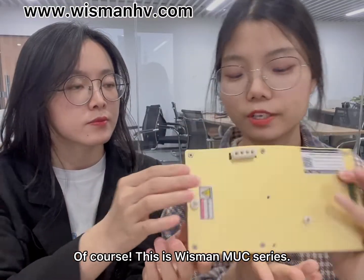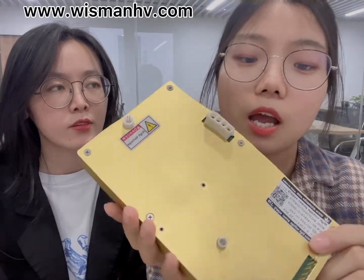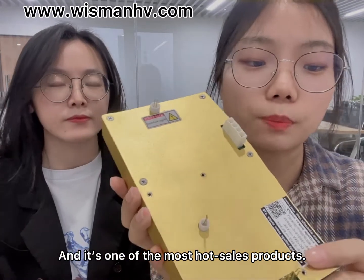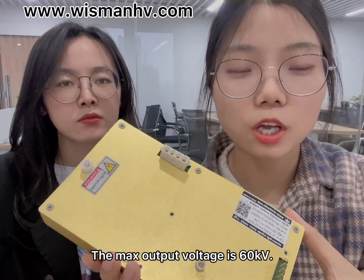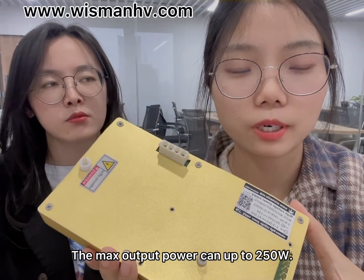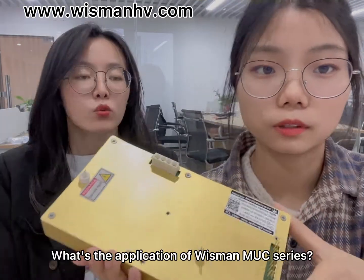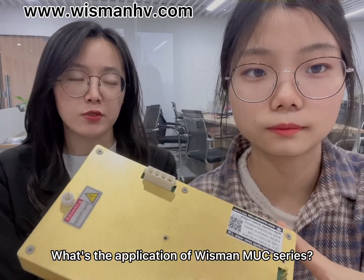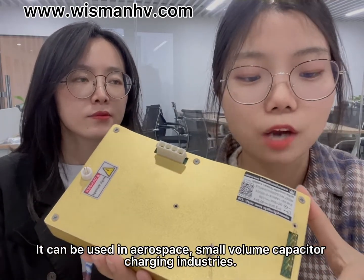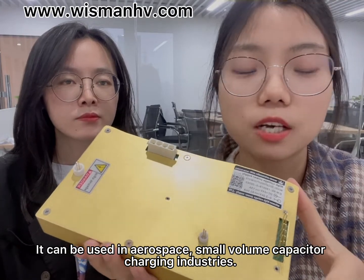Of course. This is the Wiseman MUC series and it's one of the most hot-selling products. The max output voltage is 60kV. The max output power comes up to 250W. The MUC series can be used in aerospace, small volume, and capacitor charging industries.